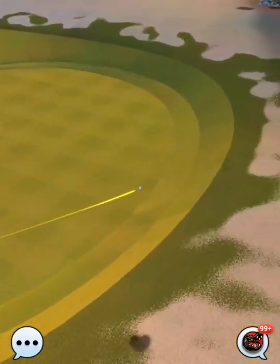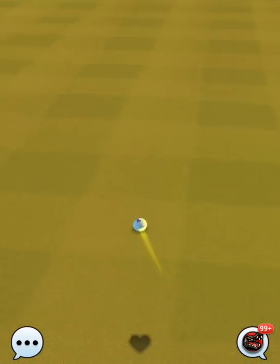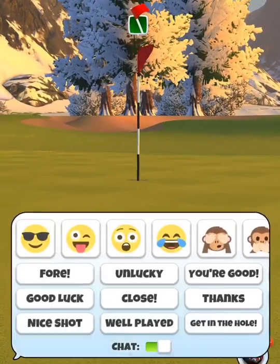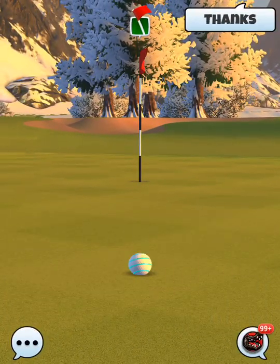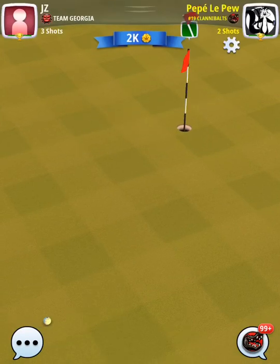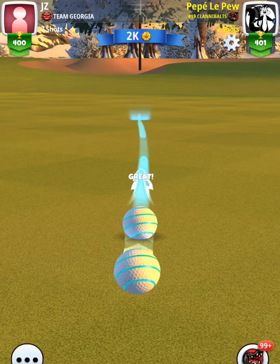That backstop slope on the back of the green should pretty much stop anything from going past the green as long as you don't overdo it with the top spin. I would say somewhere around one to two top spin on that second shot after the drive.